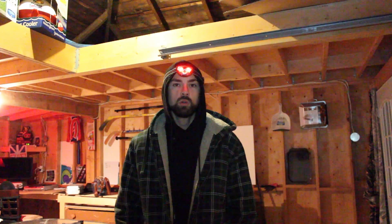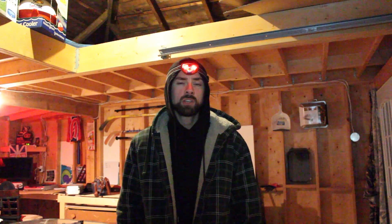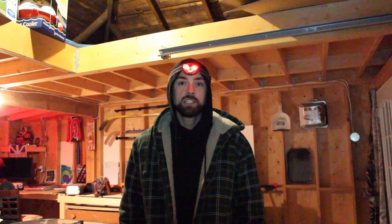Hi everyone, this is Trevor from AstroBackyard.com. Tonight I'm going to be trying out some new astrophotography equipment here in the backyard, and I'm going to be imaging the Rosette Nebula — one of the most beautiful deep sky objects in the winter night sky. I'd like you to join me as I trade sleep for images of some of the most breathtaking objects that one can ever see.